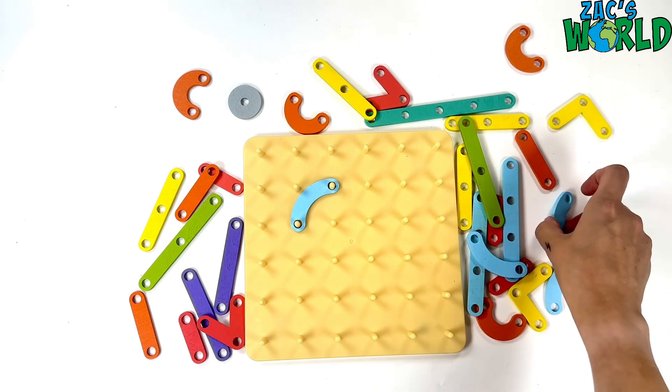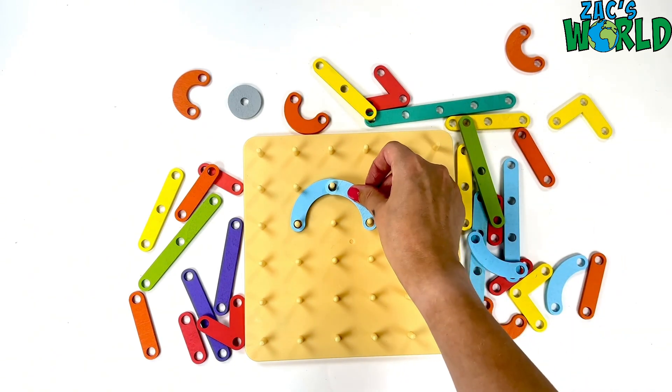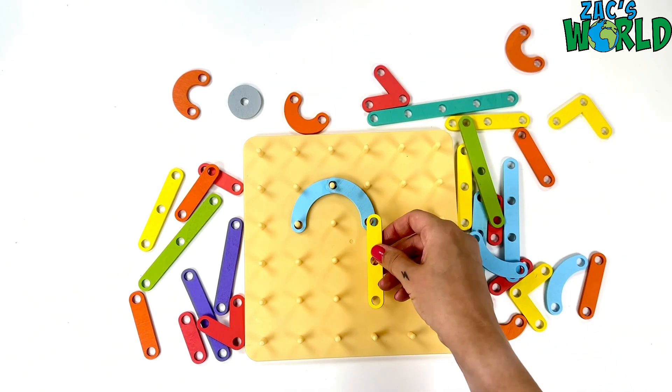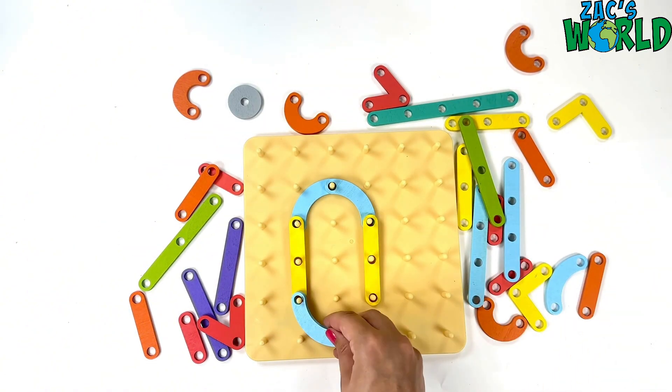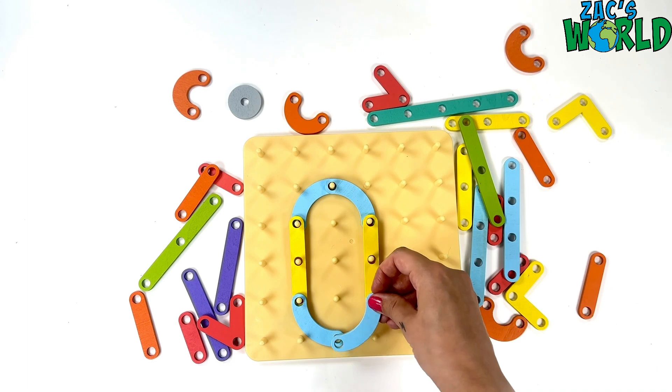First of all let's make the number zero. I'm going to use these two curvy shapes and a yellow straight line, another yellow straight line and two curves to the bottom. The number zero.